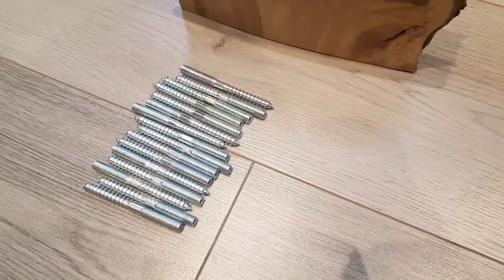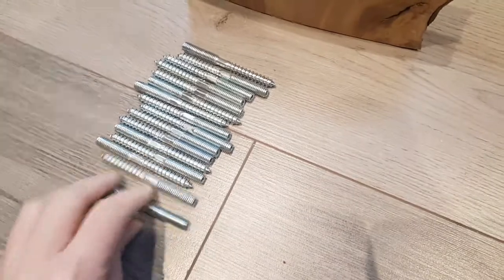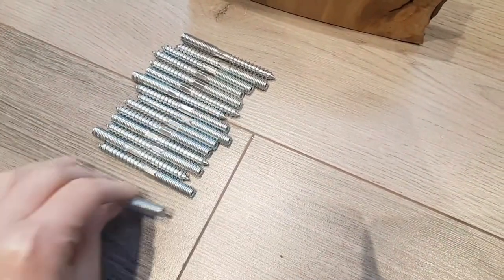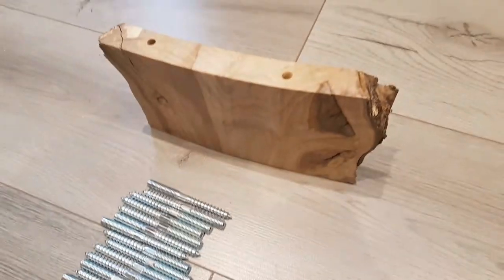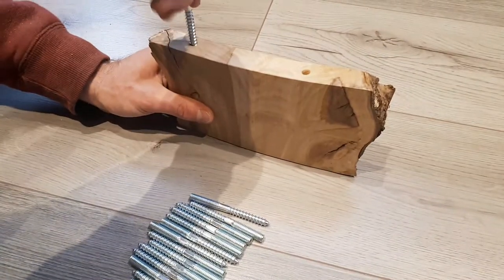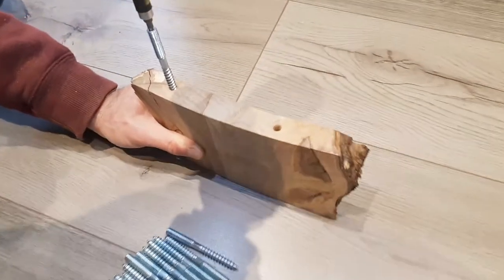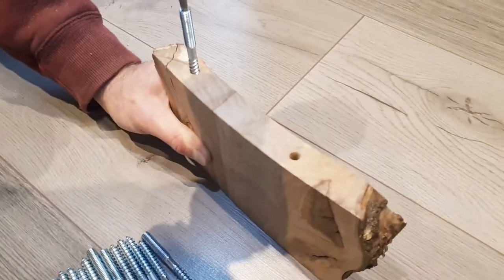You will need some wood to metal dowel screws. We used M8 80mm, but this may be different depending on the thickness of the timber you are using. As you can see, these have a wood screw on one end and a thread for a wing nut on the other. You can then screw these into the holes that you drilled earlier.